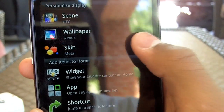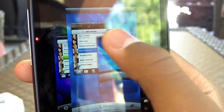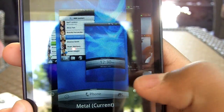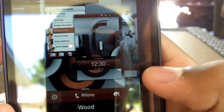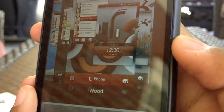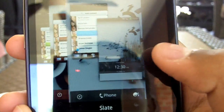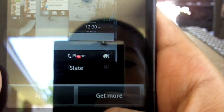Other than scenes, you also have skins. What this does is give the phone a different look. Right now I have metal turned on, but scrolling through: there's the metal theme, blackboard, wood — which gives it a nice wooden pattern and wooden background — and you also have slate. And just like scenes, you're also able to get more by signing in to HTC Sense.